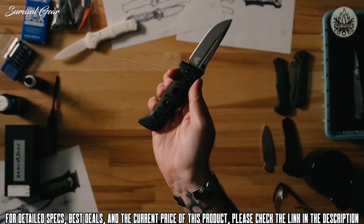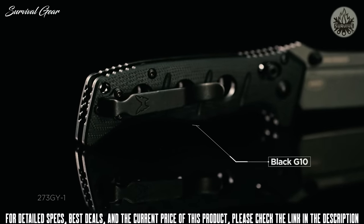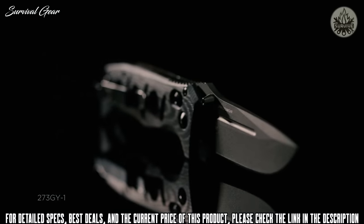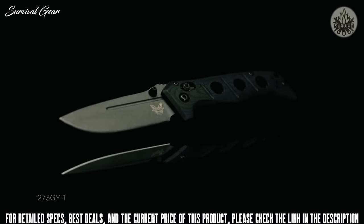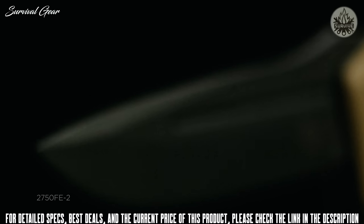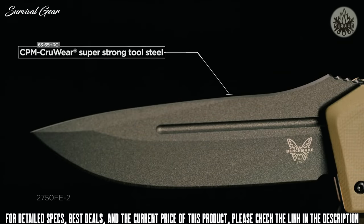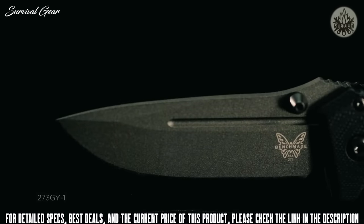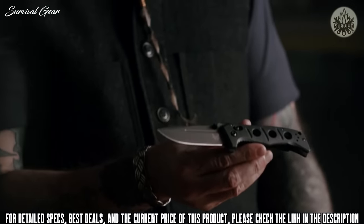They've always had a black version, but now it's tungsten gray Cerakote with black G10, cutting down on the high-contrast jet black. This particular Cerakote has a slight texture — more matte and less reflective. Across the entire family, the blade steel has been upgraded: new this year is CPM CruWear. They've also added a mini version of the manual, the model 273, as a new extension to the family.